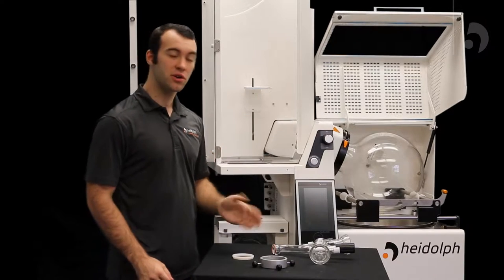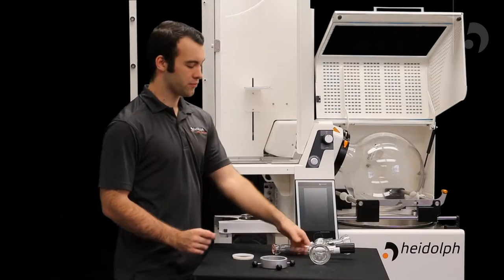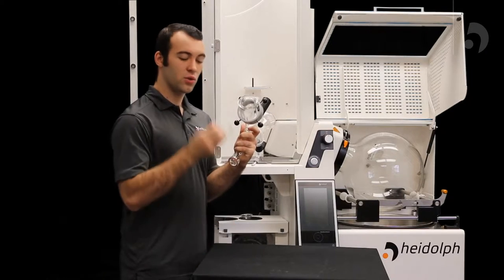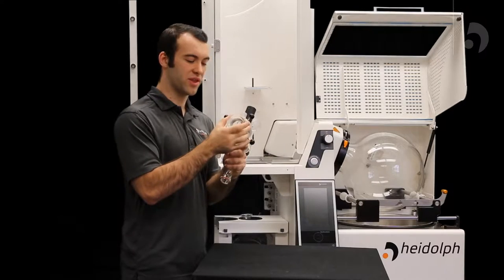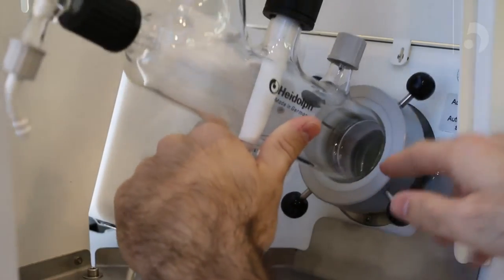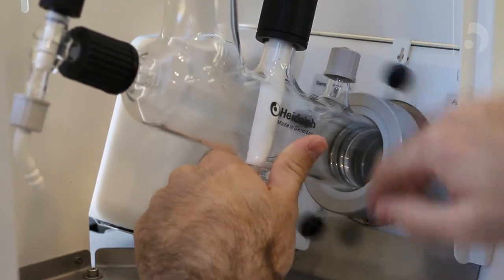Now we will attach our distributor to our industrial unit by using a bullet coupling. You'll take your distributor and your coupling, sliding it over your distributor. You will then take the O-ring that came with it and put that over, which will prevent it from coming out. Now you can push it into the unit and screw it up.